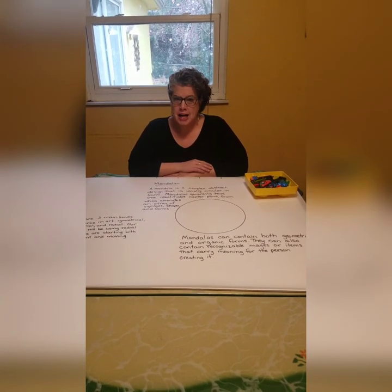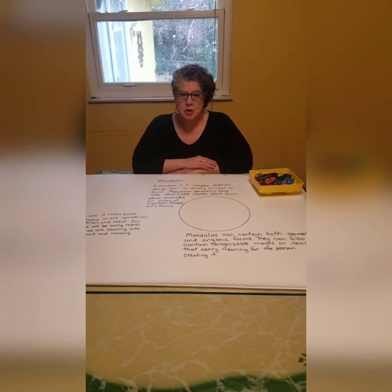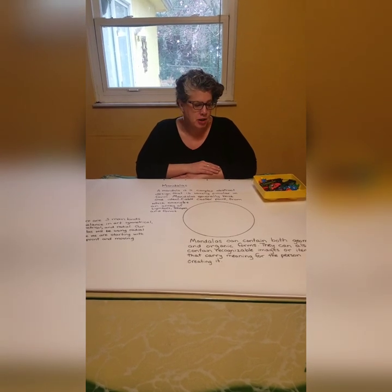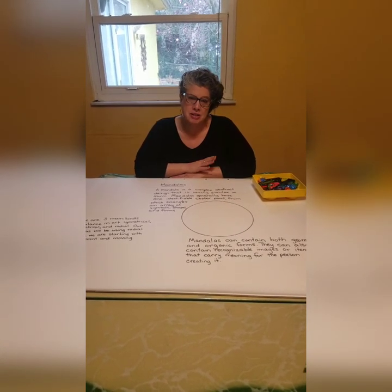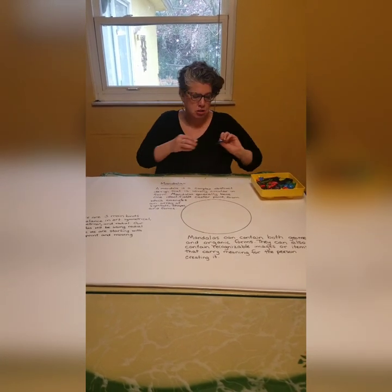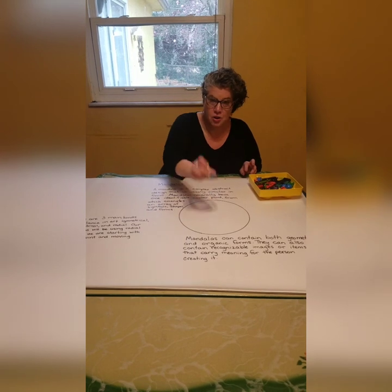Because you may not have art supplies at home, or because you might be trying to come up with something a little bit different or more creative, I decided I'm going to make a mandala using some of the stuff I have around my house. Because a mandala starts with a center point, I'm going to use a Lego because I always have Legos.